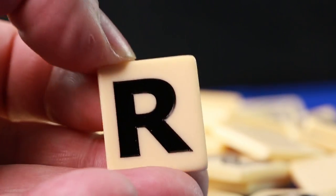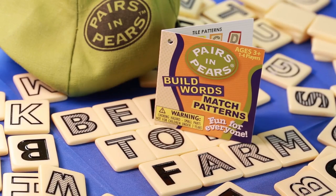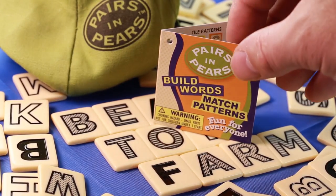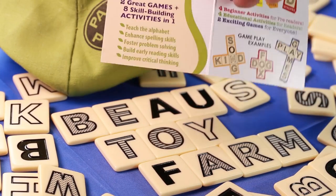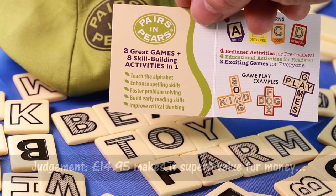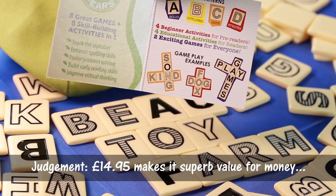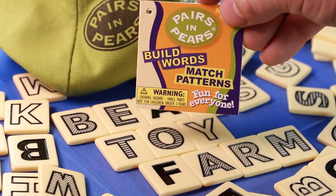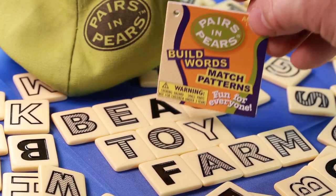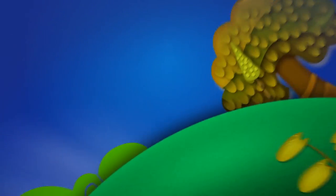You get 104 tiles in total. The game is a perfect tool for parents to help their children master words and vocabulary, and I would gather a truly excellent tool for teachers too. All in all, superb value for money. So that's what you get inside Pairs in Pairs. Do look out for Beau's video review of this game, coming up soon. I'll see you next time. Bye.